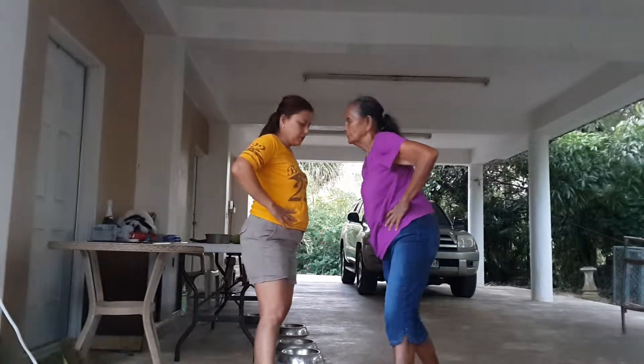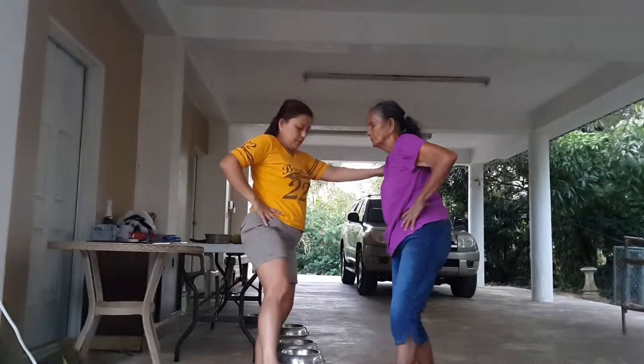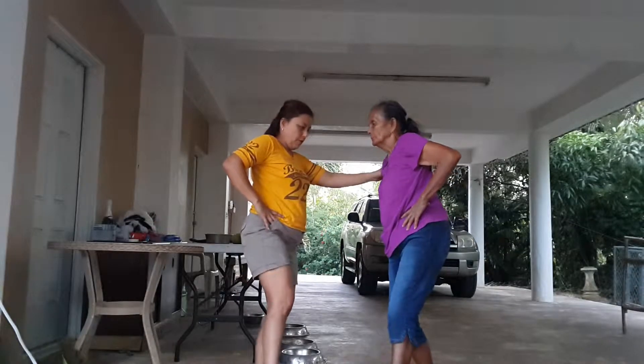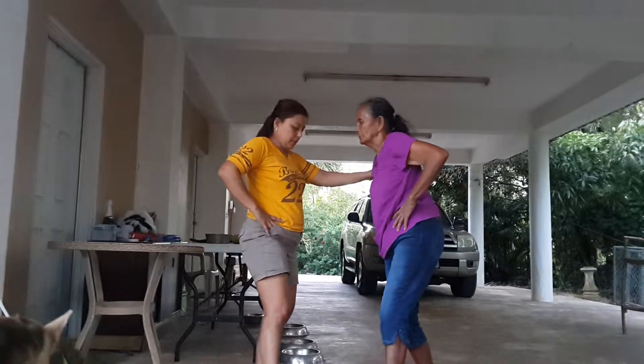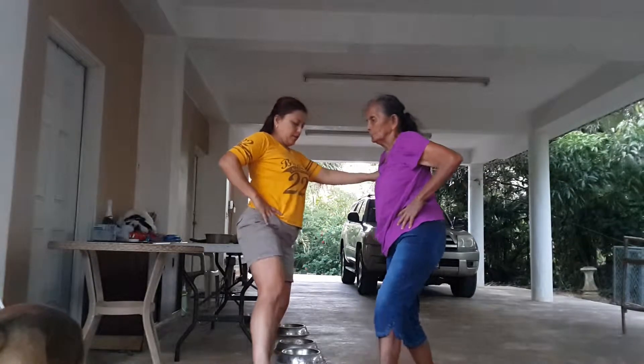Okay, let's go slow now. Let's go slow. Okay, ready? 1, 2, 3, 4, 5, 6, 7, 8, 9, 10.